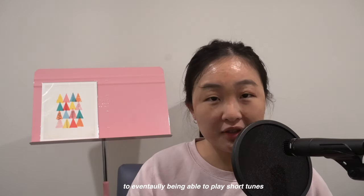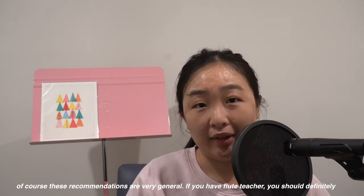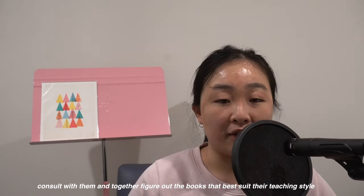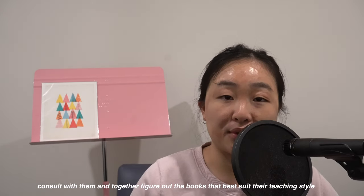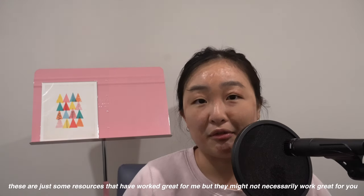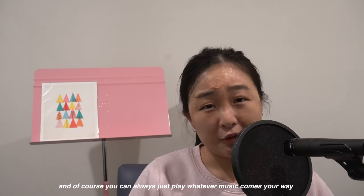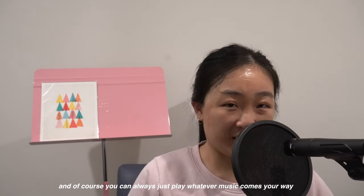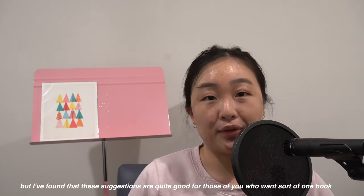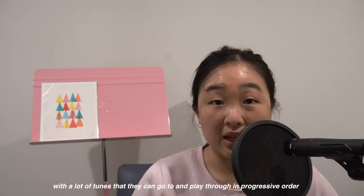Of course, these recommendations are very general. If you have a flute teacher, you should definitely consult with them and together figure out books that best suit their teaching style. These are just some resources that have worked great for me but they might not necessarily work great for you. You can always just play whatever music comes your way, but I found that these suggestions are quite good for those of you who want one book with a lot of tunes that they can go to and play through in progressive order.